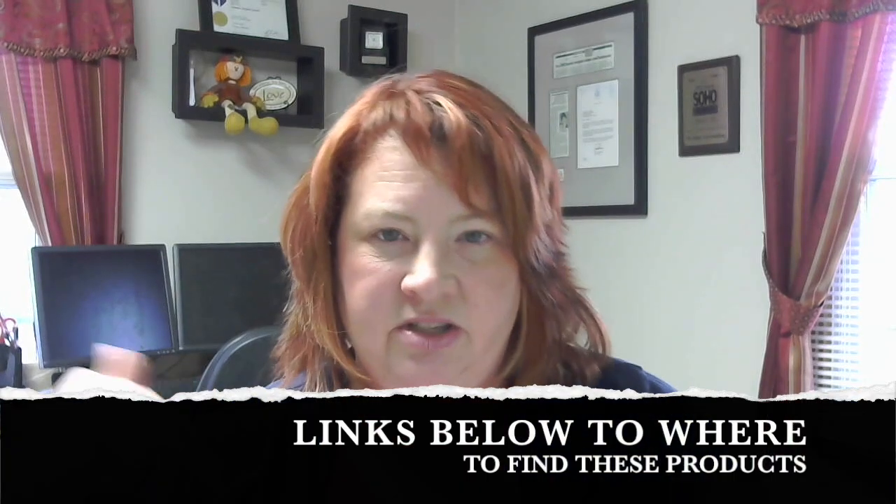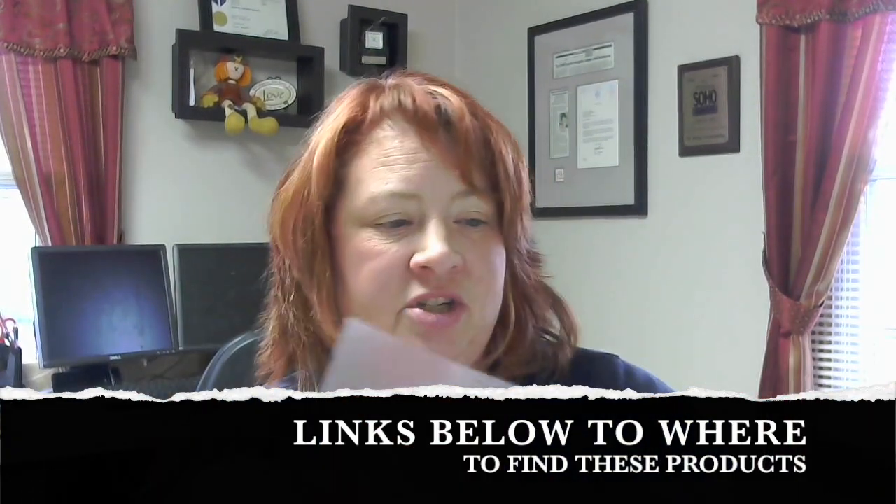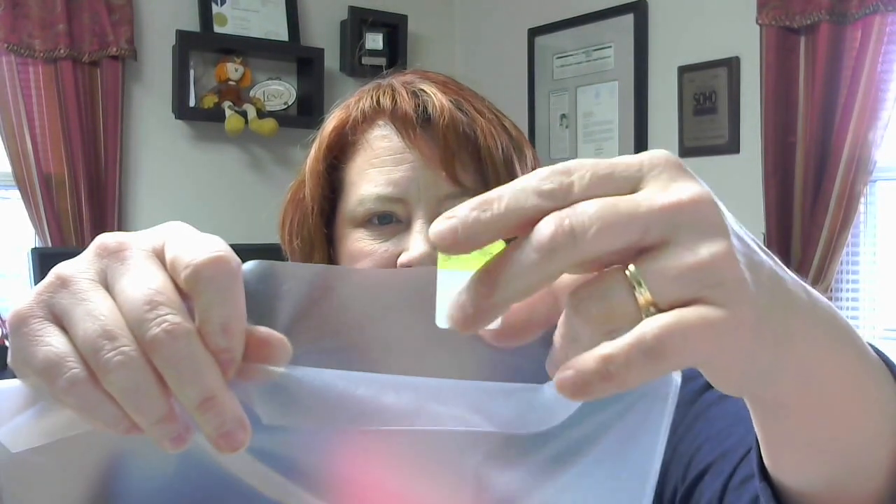What I did was I just took these Post-its — I'll leave a link in the description box below where I purchased all these from. I think I got everything from Amazon, but these are like these clear little tabbies that are repositionable.